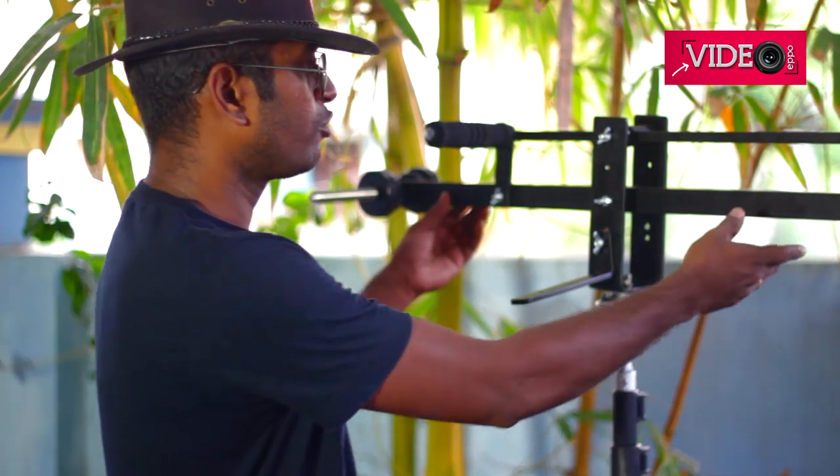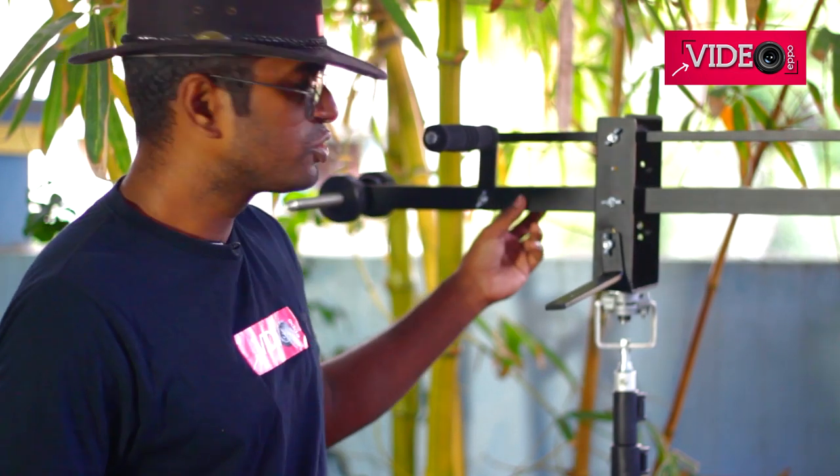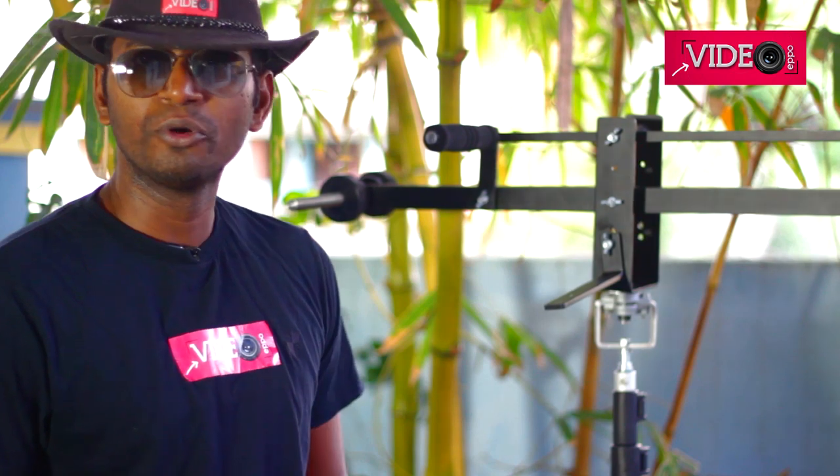Hey guys, this is video Eppo and in this video I will be sharing my views on this wonderful piece of equipment that I've got. It's actually a 4 feet mini jib arm, also known as a studio jib or a portable jib.